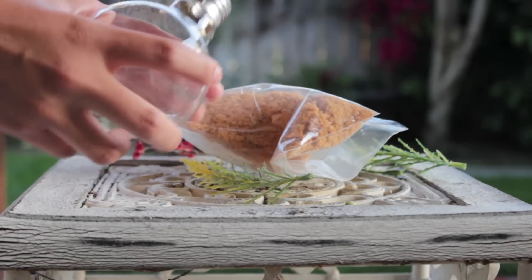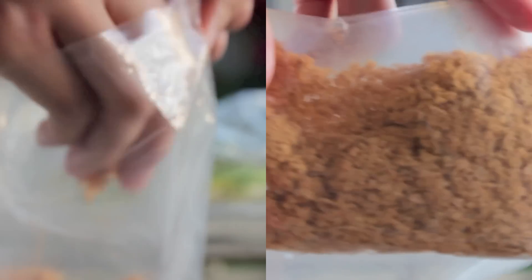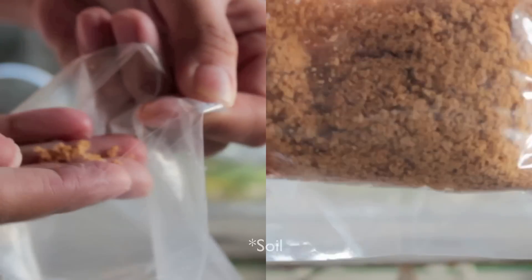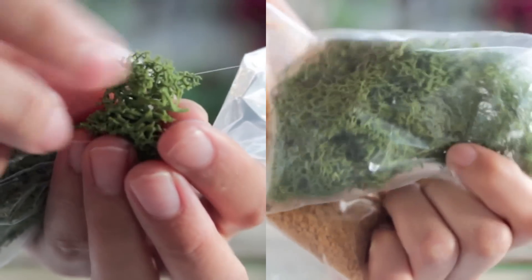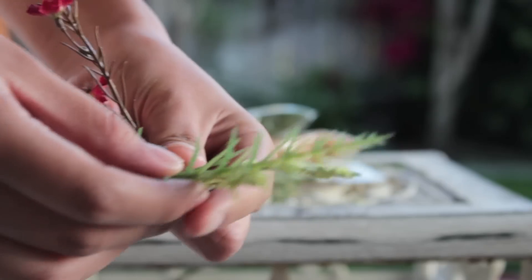Now, starting with the fake terrarium, you basically want to have a whole bunch of fake moss and sand — these are just some leftovers I had from Michael's. Of course, you also want to have some fake plants or flowers.